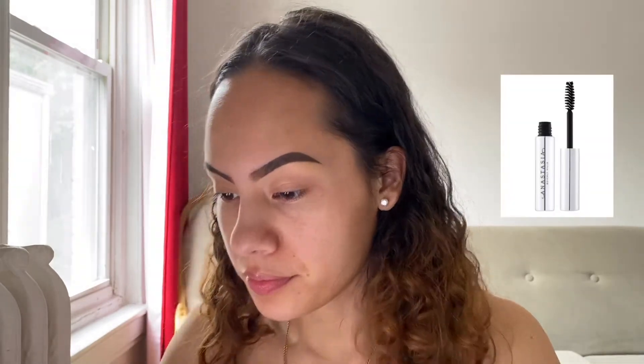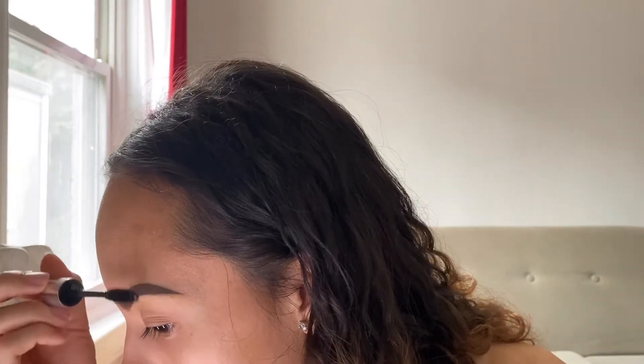After blending the concealer, I'm going to take my brow gel — I think it's also by Anastasia — and just brush all my hairs so that they stay in place. You probably can't see the difference but it's there. So every day I literally just do my eyebrows.